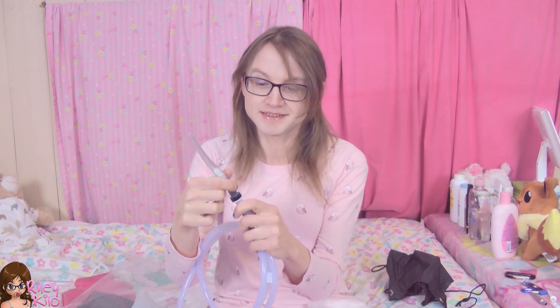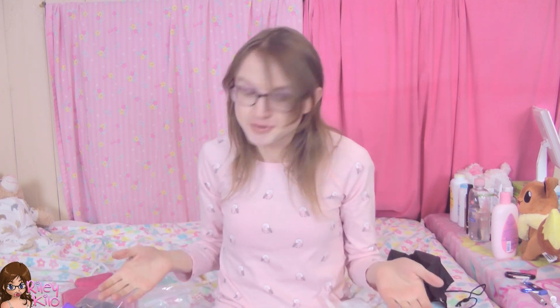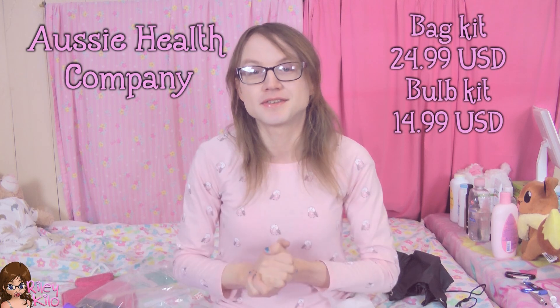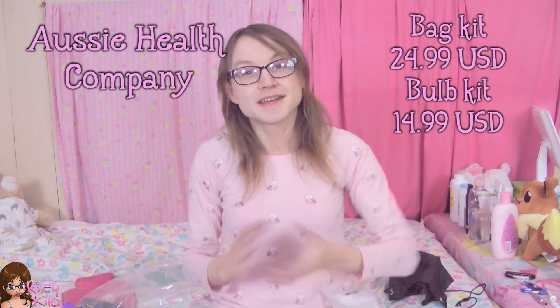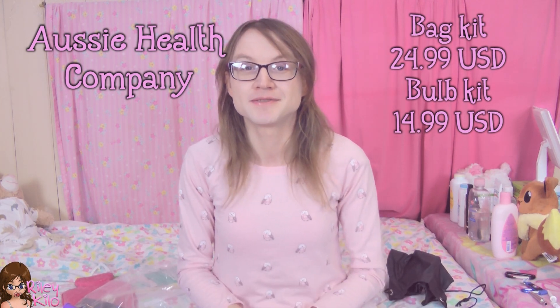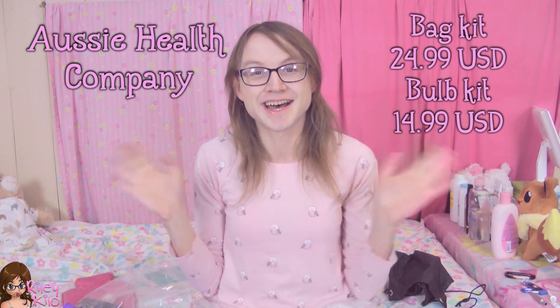I'm very interested to learn more about these. I really like how this looks. Very cool — thank you so much for watching my video about these two new enemas. The company is called Aussie Health Company and I'll put some details and prices up. Thanks for watching, and I look forward to exploring some more fun enema stuff. Check out my enema 101 video. Thanks, bye!